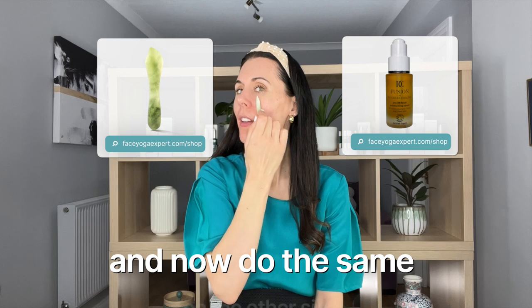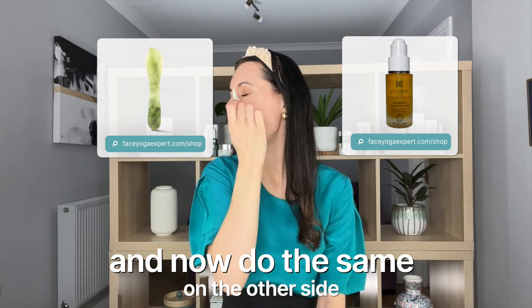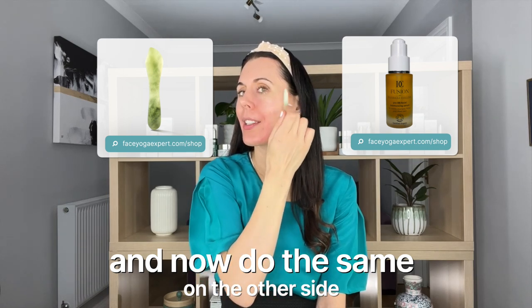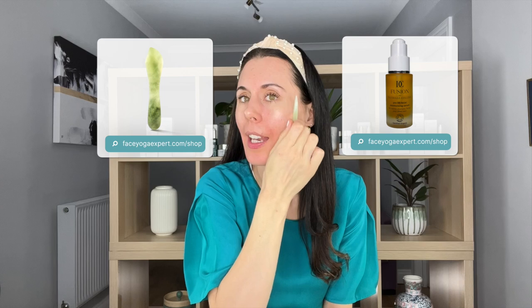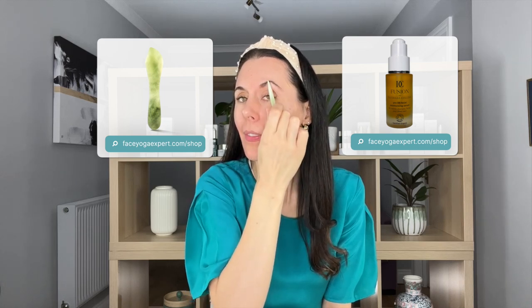You really feel how it's just getting a little bit deeper into the muscle, and you can always see that sculpt happen as I do it. Let's do the other side. Very good for reducing puffiness in that area and any dark circles here as well. Deep breaths as you do it, and then above, nice and gently.